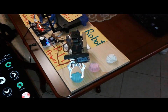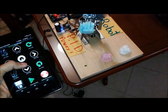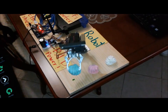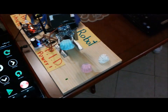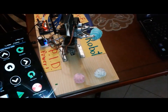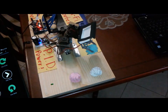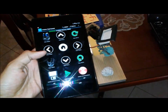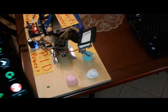Now I close the gripper — save button. Then we go up — save button. Now we go this side, then I save the position. Now we go down — save button. Now I release the gripper, and that's it.